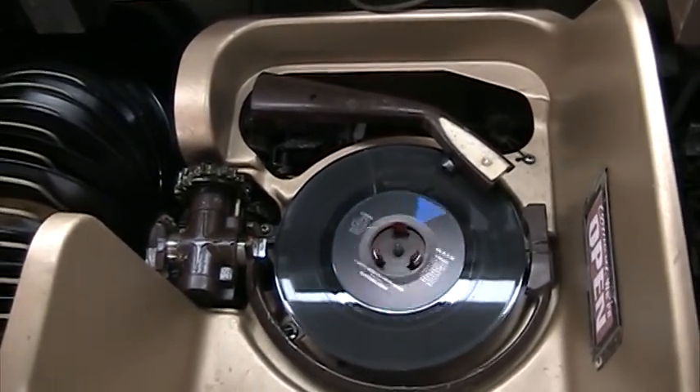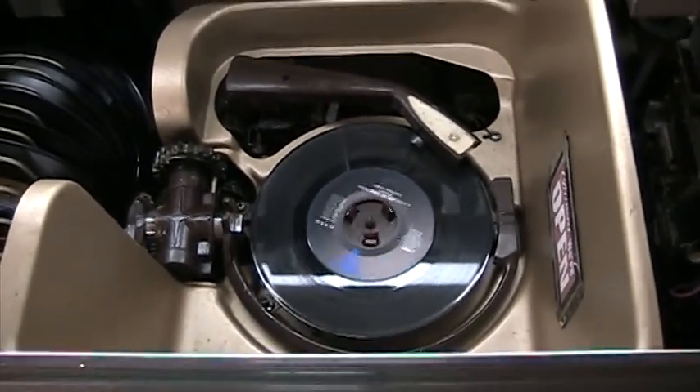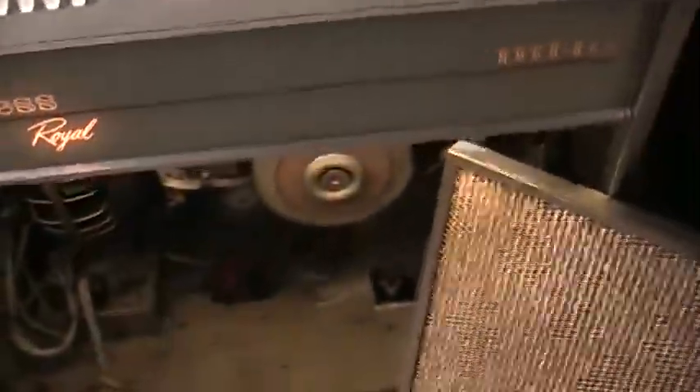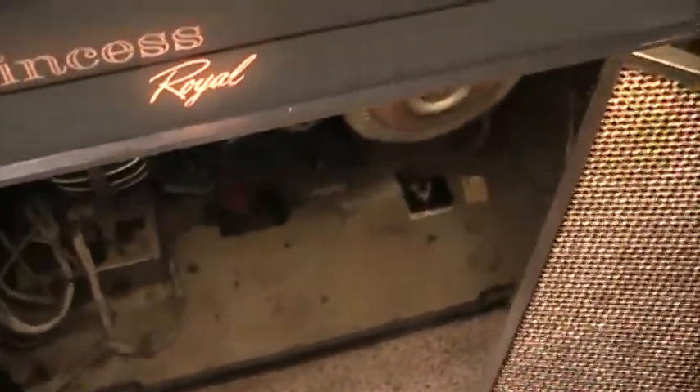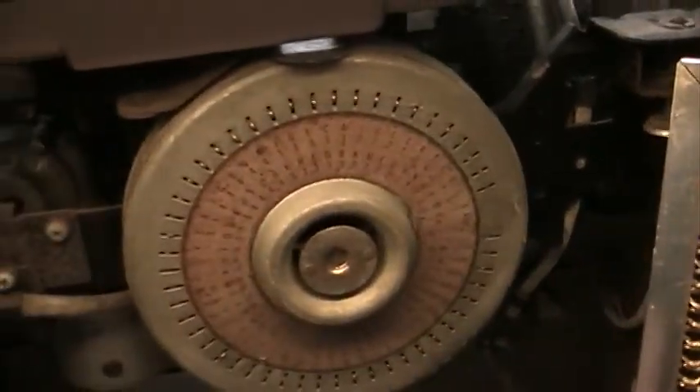It looks like we got 'Died in Your Arms Tonight.' Anyway, I have a couple of spare needles. Maybe I'll try putting in a new needle in here. Yeah, we're in good shape.